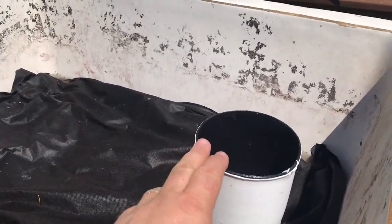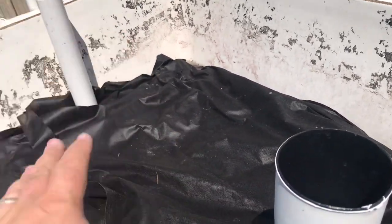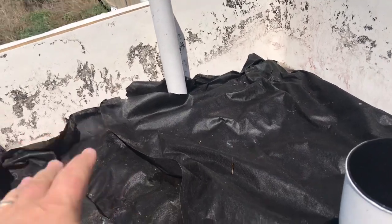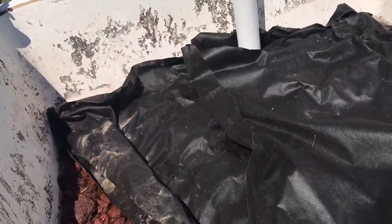We'll go ahead and put our excluder pipe on right here, and once we get that excluder pipe on then we'll go ahead and drop into the first layer of lava rock. Once we get the first layer of lava rock on top of the pipe, we're gonna start bringing the water level back up.